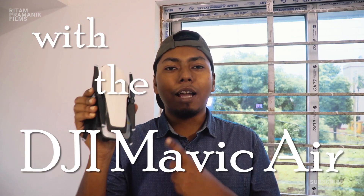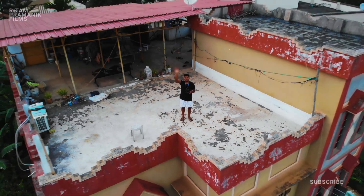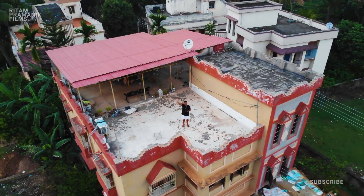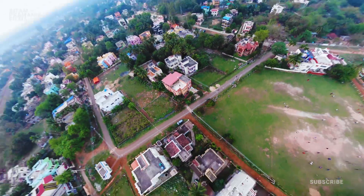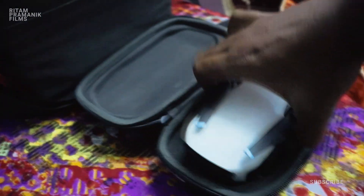Six months with the DJI Mavic Air — let's review this. This drone is very travel-friendly and it fits in this small case.